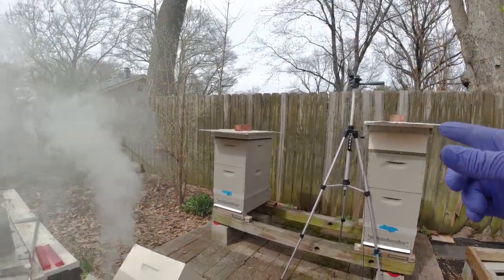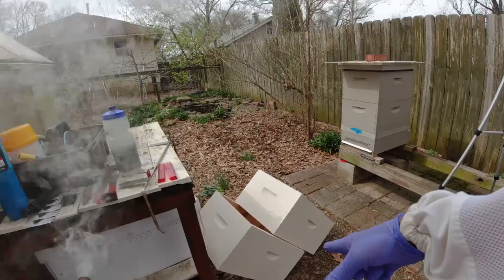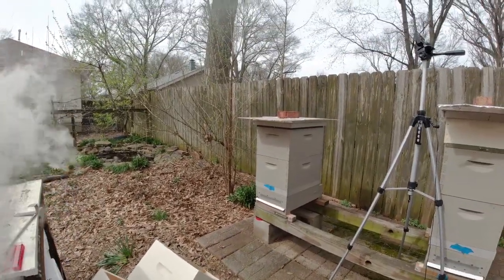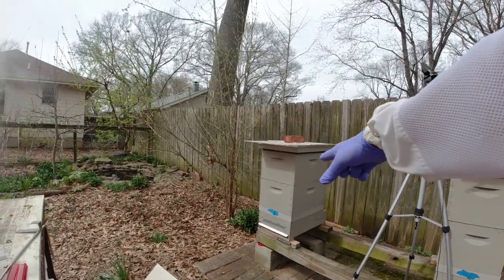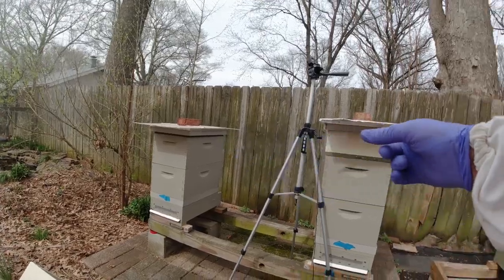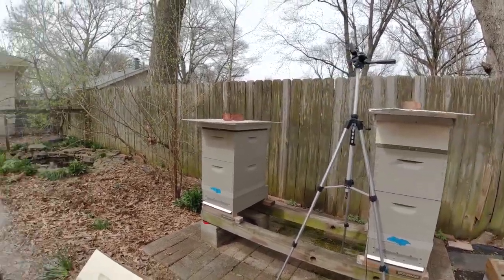I've got my other camera set up, hopefully to get a different perspective. I'm going to start with hive one. I do have some boxes here — I really need to swap some out so I can unscrew and glue some back together. The bottom ones were assembled when I bought them, so I can't pull those apart. It would just be the top box on these first two hives.